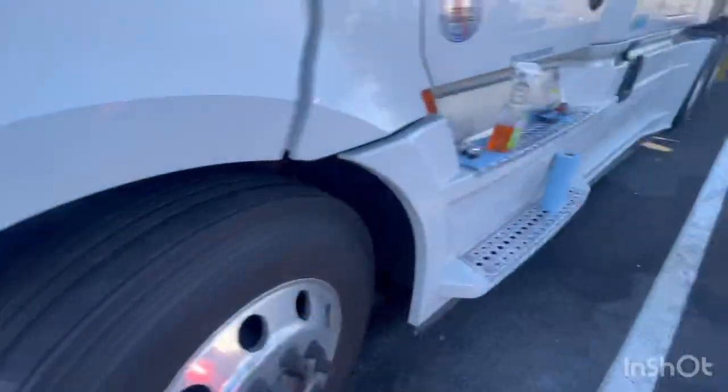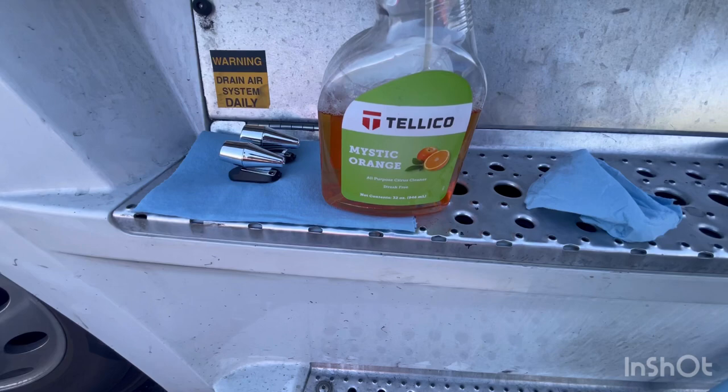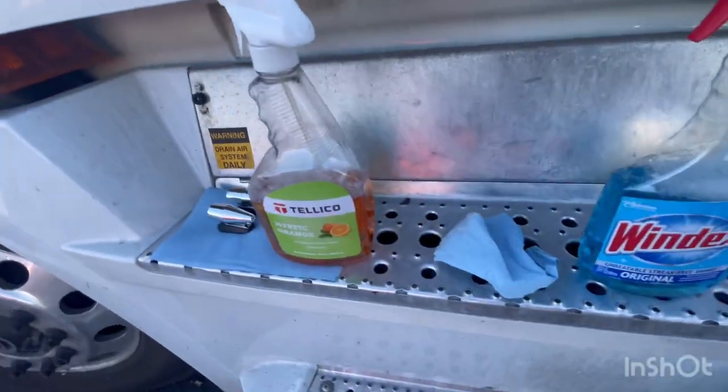You know what, let me go get Windex. I feel like this spot has some kind of oil on it, so let me use Windex instead.